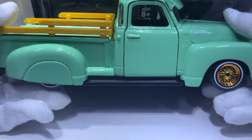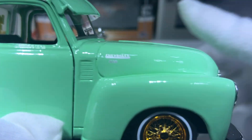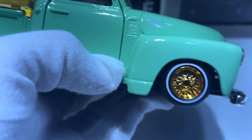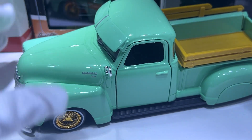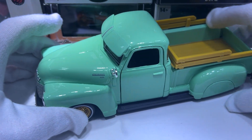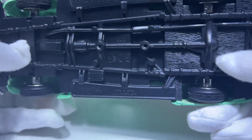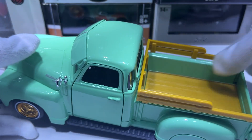It's a nice line of Maisto 1/24 scale models, but I think it's lacking a lot to be desired. There's the Chevrolet 3100 badging. Compared to the other cars I've already done videos on, those had way more opening parts — the trunk opens, the hood opens, the doors open. I feel like they've dropped the ball on this one.